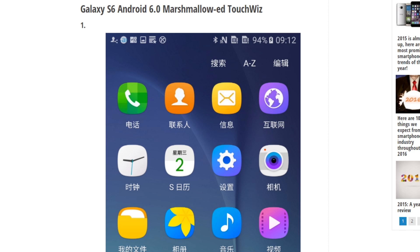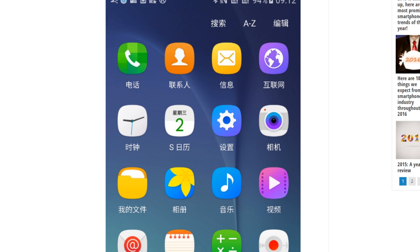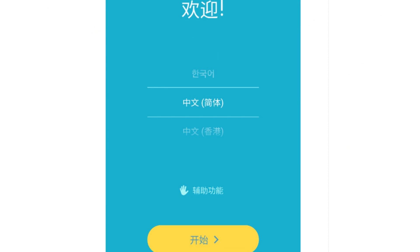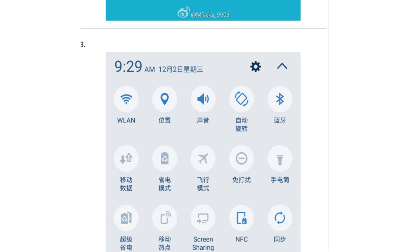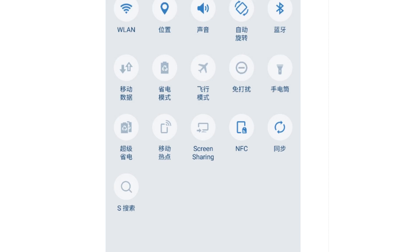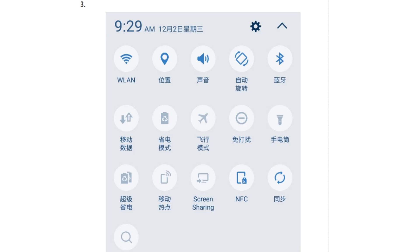First off with the Galaxy S6, you can see the improvement — they have added the new rounded icons that we get with the Note 5, so now we have those on the S6 too. They also made changes in the quick settings: it's no longer light blue, it's now white, and the quick setting icons are bluish.